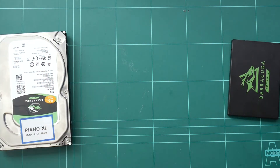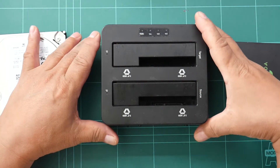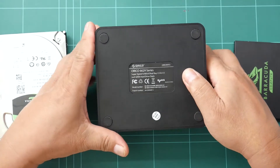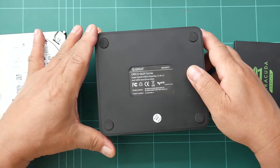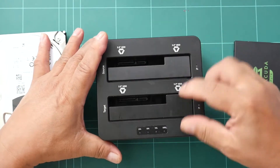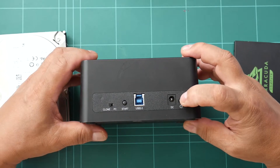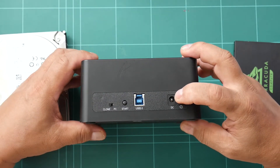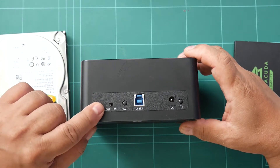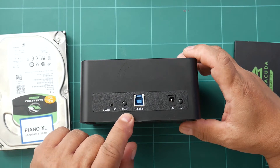It is best to use a 2x hard disk drive dock with provision for a standalone cloner. The one I have is an Orico brand 6629 series — this is a SATA hard drive dock. At the back, we have the power switch, the DC-in jack for the power supply, a switch for clone mode or standalone, and that is where the start button is used.